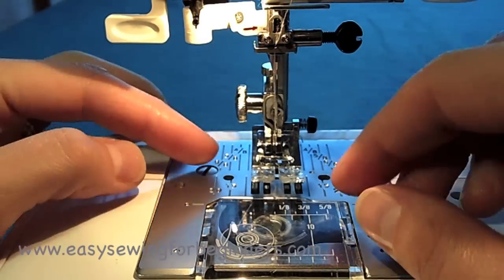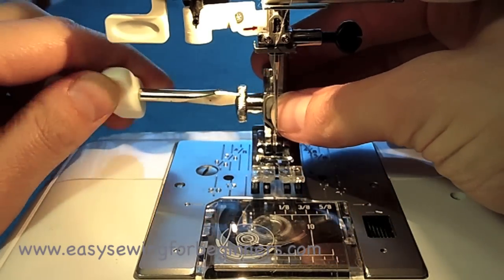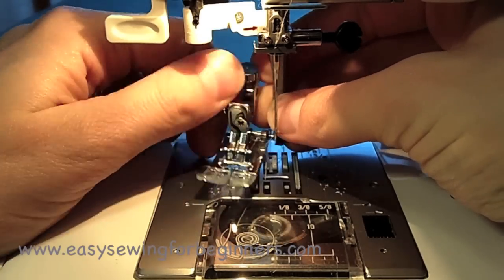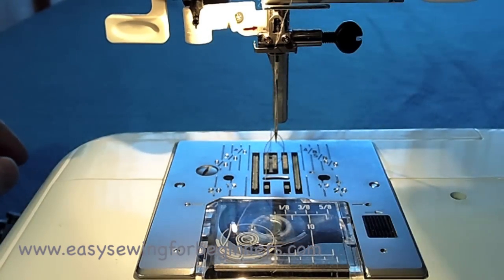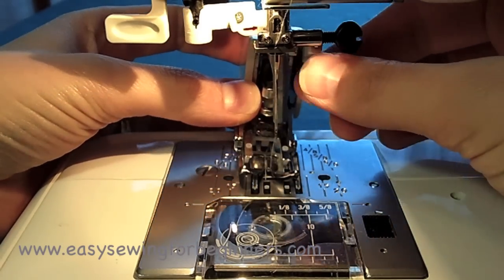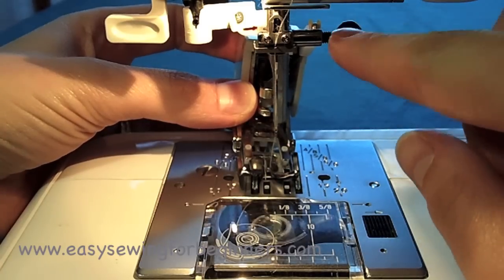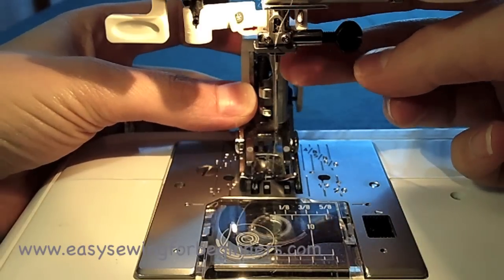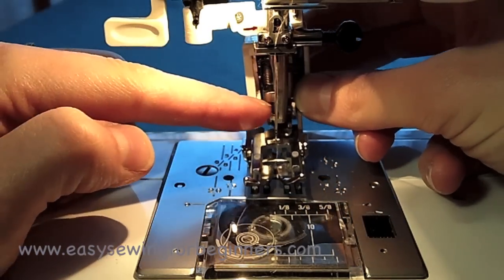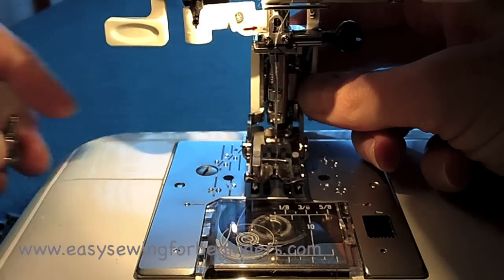First thing we need to do is remove the foot and the foot holder from the sewing machine — remove the thumb screw. What I do first is make sure that this bar is going above my needle clamp screw — this little screw that clamps the needle in. It needs to go above that bar, over the top of that bar. And then you've got your little claws here that need to go around the shaft there.